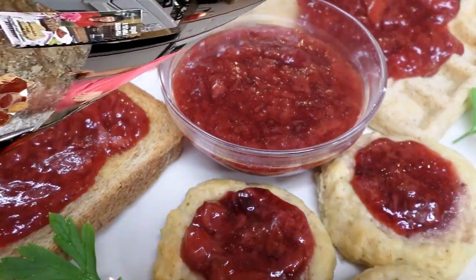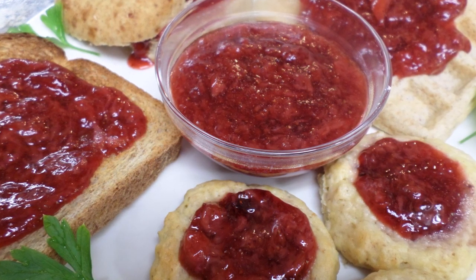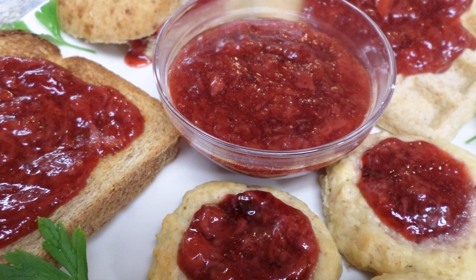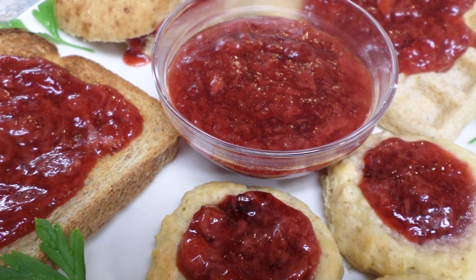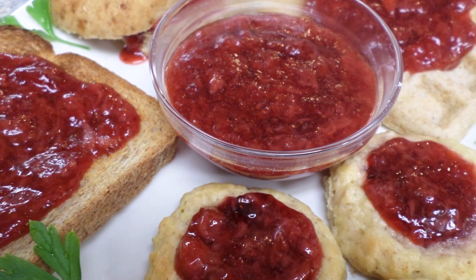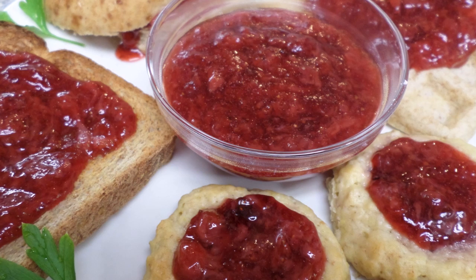If you'd like to see a close photo, it will be at the end of the cooking show. A written recipe — click 'show more' below the video. Thank you for watching. See you until next program. May God richly bless you. See you next time.